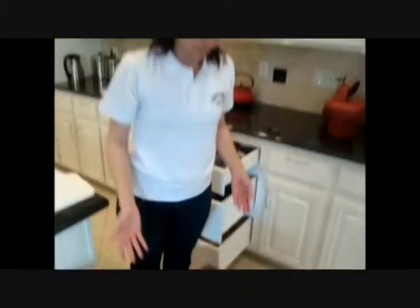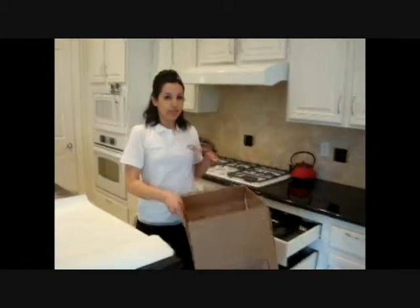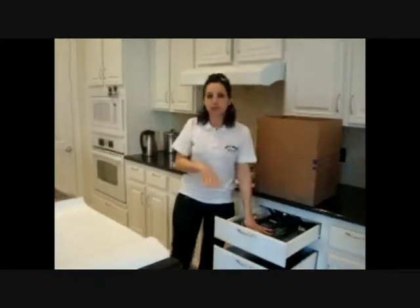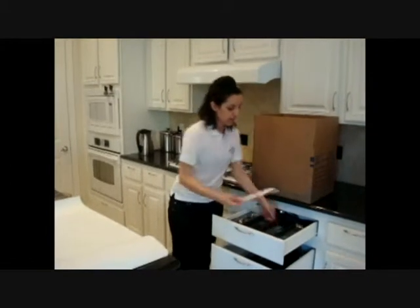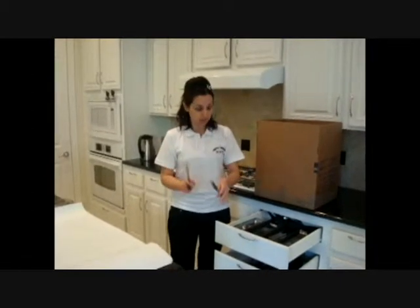And we're good to go to start. Many different people do it very different ways. Some people do their forks and spoons with a Ziploc bag or even put them in Tupperware. I have this thing where I think if they're in a Ziploc bag they're going to scratch each other, and I hate that on my silverware. But whatever you feel comfortable with, definitely feel free to do.